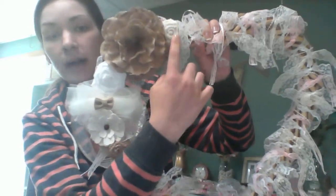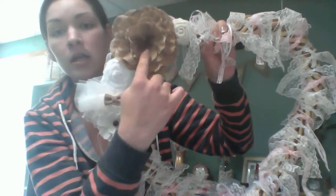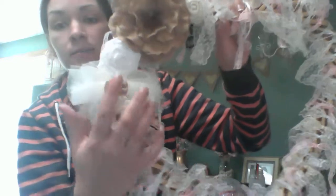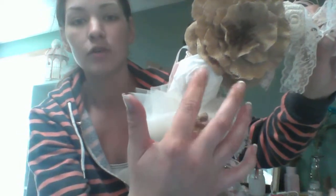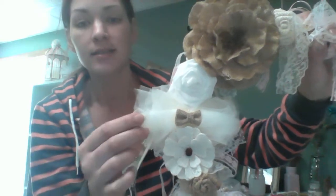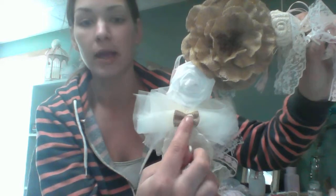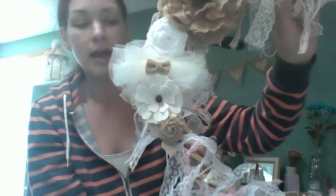And then these are some burlap rosettes from Michael's. This is the big burlap flower that I bought at Michael's in the 60% off sale. This right here — I don't know if you can see it — is a white linen rosette that I made. This is just a tulle bow here, and I stuck one of the new Michael's burlap bows on there.